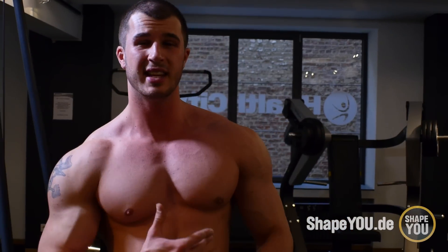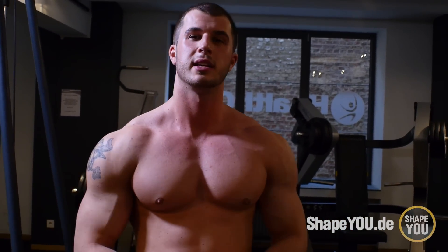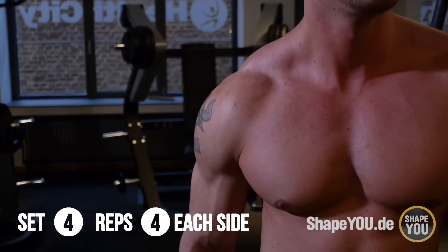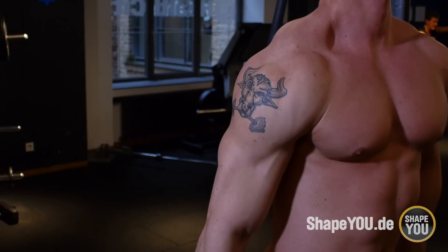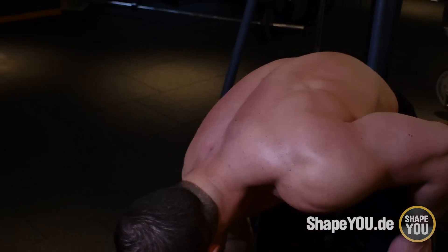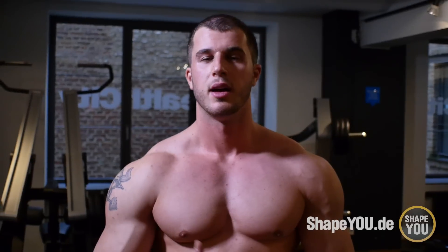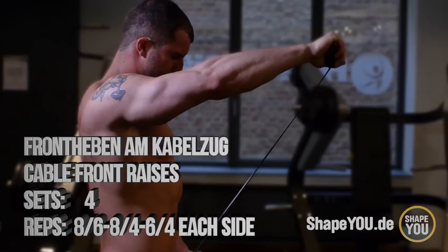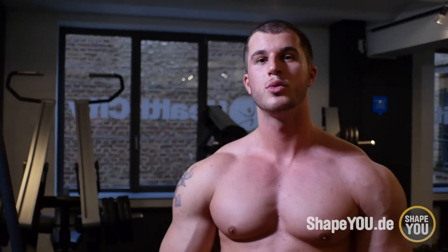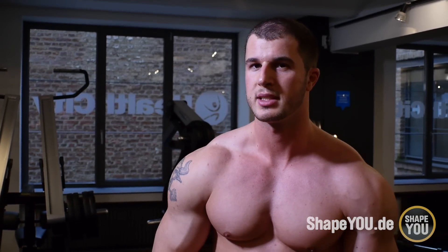Auch da seht ihr, ich habe die letzten Wiederholungen wirklich sehr, sehr schwer nur noch geschafft. Wenn ihr nur noch vier schafft, dann habt ihr alles richtig gemacht. Als vierte und vorletzte Übung mache ich für die Vorder-Schulter Frontheben – aber nicht mit Kurzhanteln, sondern am Kabelzug, weil ich das noch mal ein bisschen besser an der Schulter spüre.